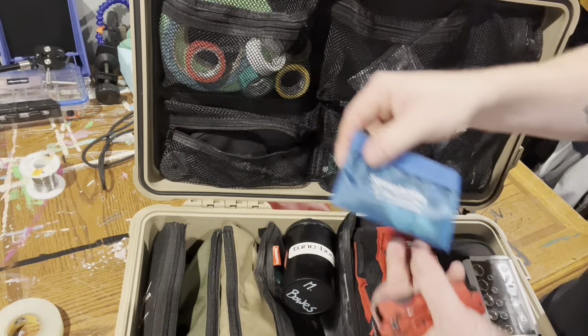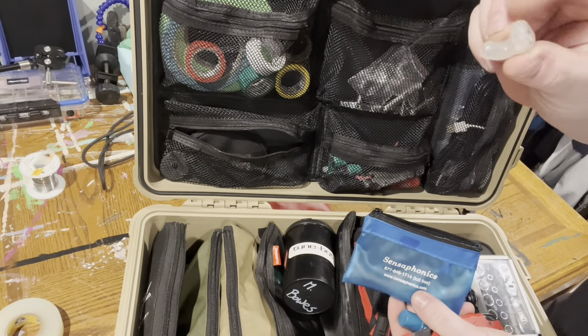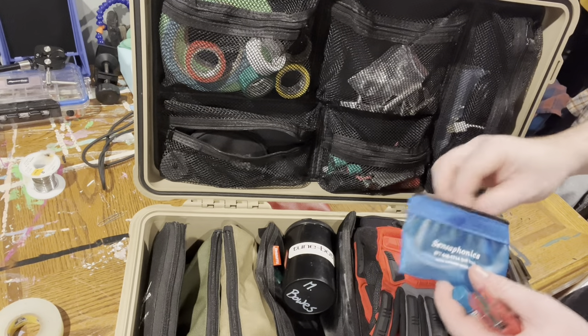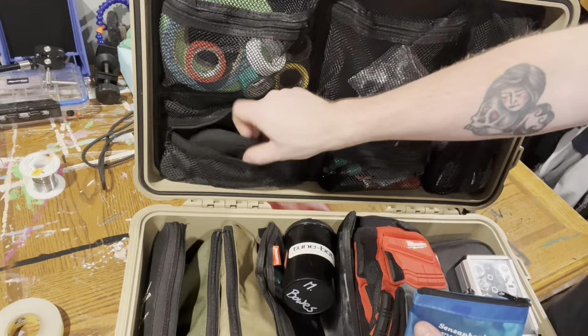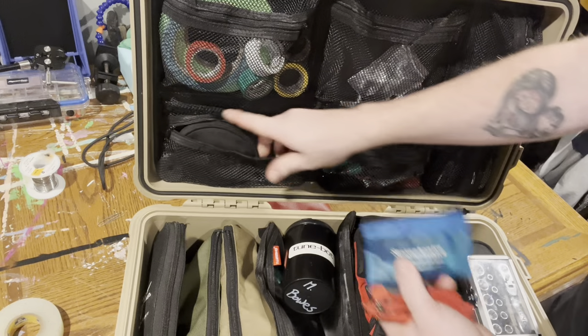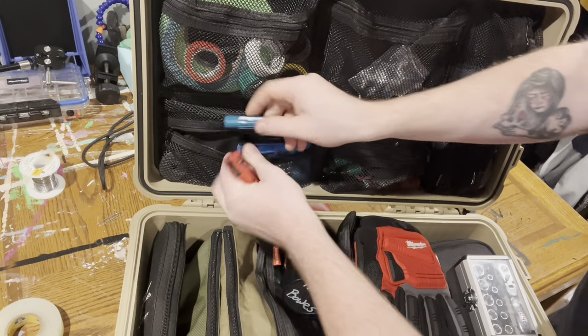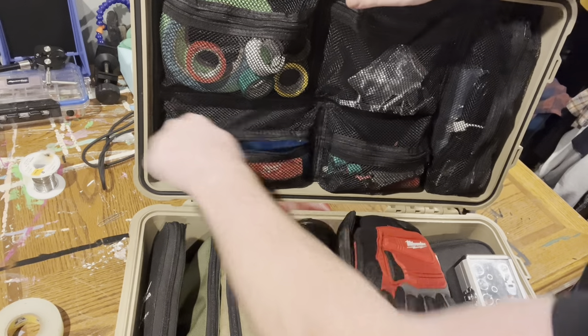Chapstick, molded in-ear protection from Sensophonics with the attenuators that you can change out. And then a backup pair of in-ears — the Shure 315s in there. I've had those for years and years and now they're just retired as my backups.